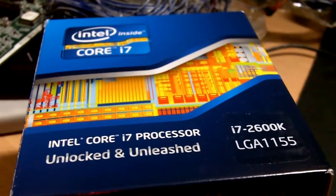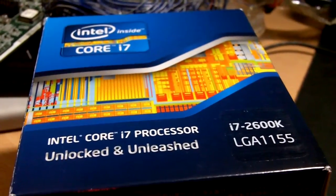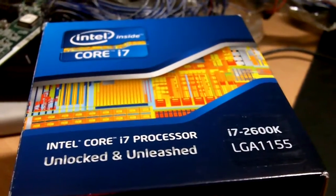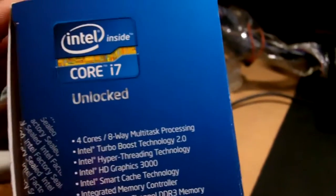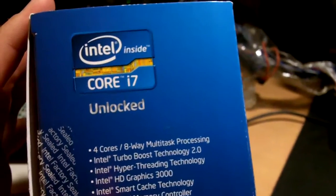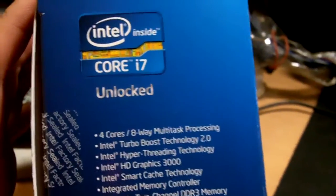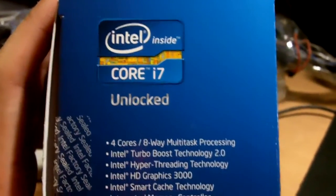You need to get an LGA1155 motherboard — that means either the H67 or the P67 chipset. At the time of making this video, ASUS and Gigabyte already have their motherboards out for both the H67 and P67.